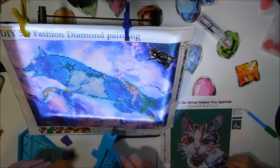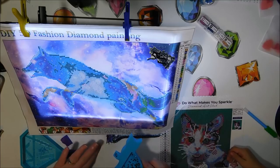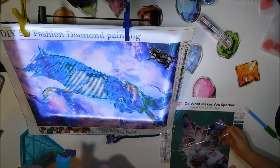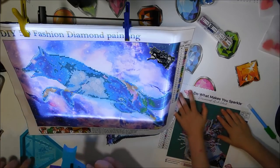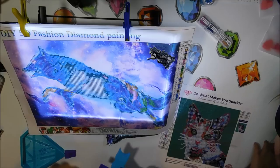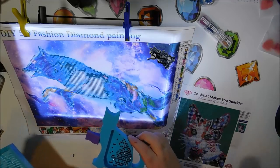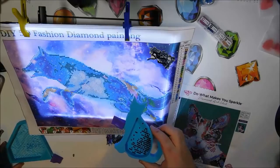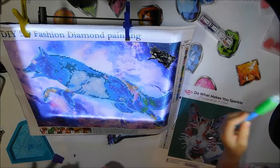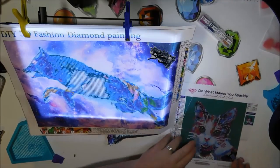She likes cats, so I decided to give her this. That's why we had the stopper on there. My cat's name is Oreo. If you're curious about these drill trays — this cat one and the diamond that I'm using — I got them from an Etsy shop called My 3D Designs. I'll link it down below so you can check it out. You can do your blacks now — the ones with the white dot in the middle.